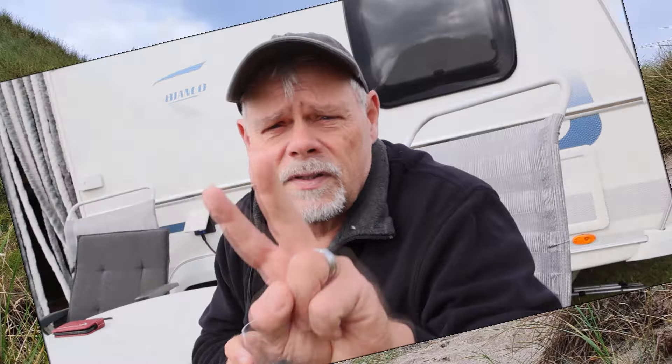Das ist ein neuer Abschnitt, aber jetzt geht es erstmal hier mit den Blüten los. Ich würde mich freuen, wenn ihr mich begleitet und das Video bis zum Ende schaut. Also bis zum nächsten Abschnitt – bis dann, tschüss.